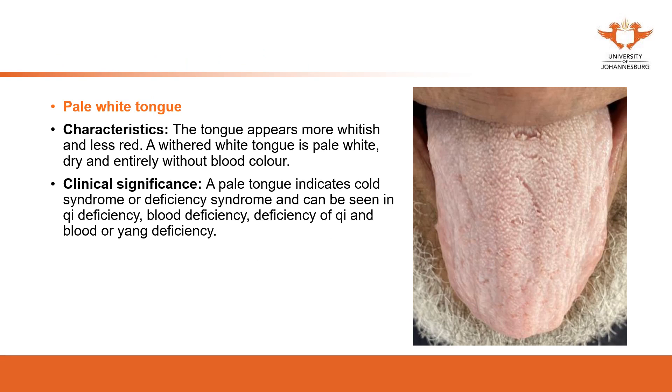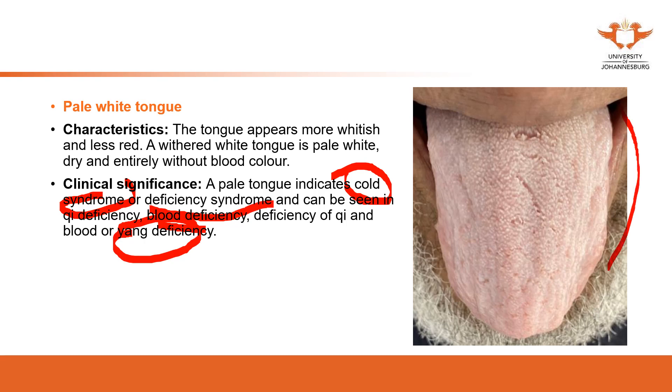The pale white tongue appears more whitish — you can see a white color from the tongue body. It can be dry or moist depending on the situation. A pale tongue indicates a cold condition or deficiency. The deficiencies that can cause it include yang deficiency, qi deficiency, and blood deficiency. Yang deficiency causes internal coldness, and this is why the patient presents with a pale tongue — it indicates poor blood circulation.